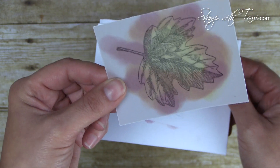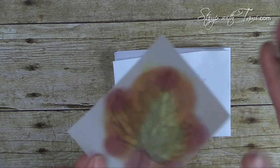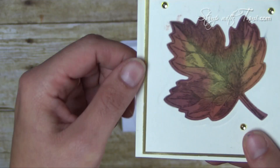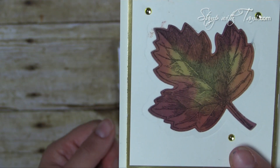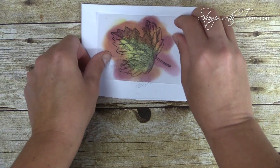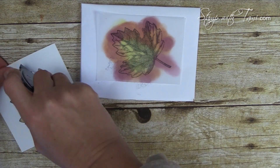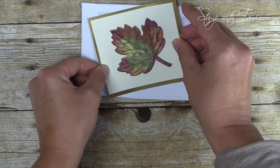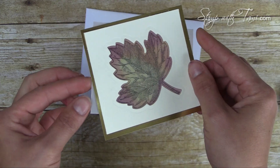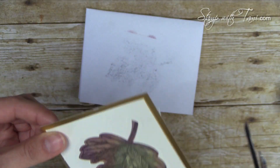Isn't that beautiful? One thing I learned from experience is that I want it to dry before putting it in the card. If you're doing a bunch of these, just set them aside for a minute or two so the back dries — otherwise if you accidentally touch it while wet it'll smear on the front of your card. When you're ready to attach it, put some snail adhesive on the back of our front panel leaf, line it up, and trim any vellum overhang that's peeking through.